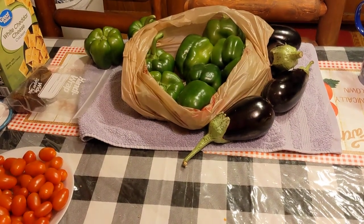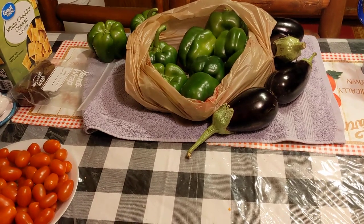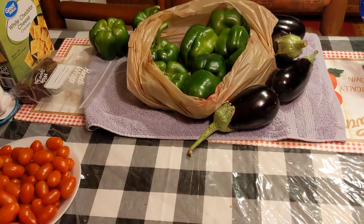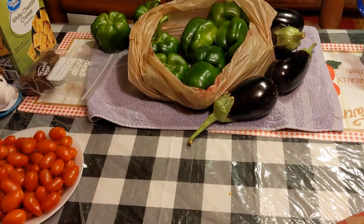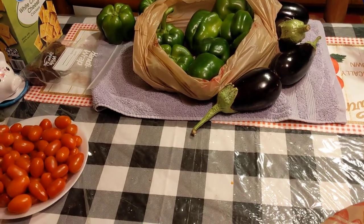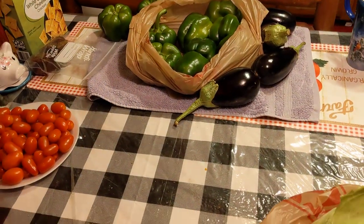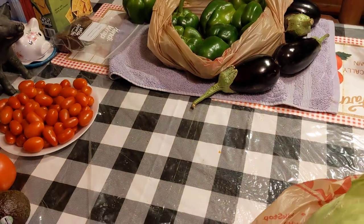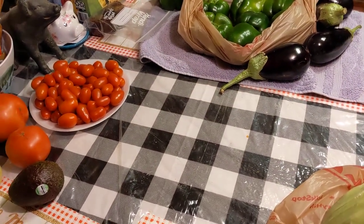I'm going to put these peppers in the freezer. I have a bunch of pepper plants but they're not really doing very well right now — they have a lot of flowers but they're not setting fruit. So I want to make sure I have plenty of bell peppers for this winter. I make a whole lot of soups and I want to make sure that I have plenty of different types of vegetables, especially cabbage, bell peppers, and onions.